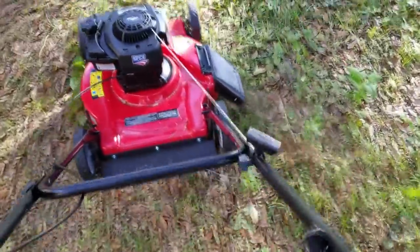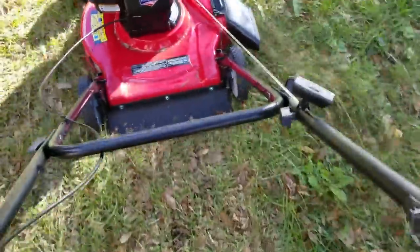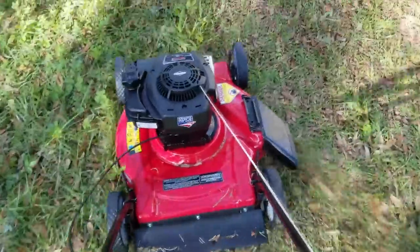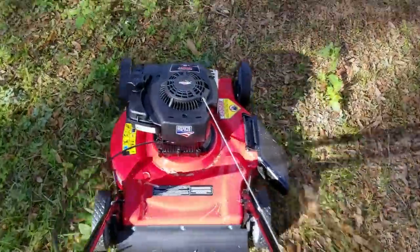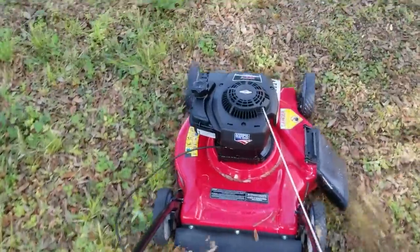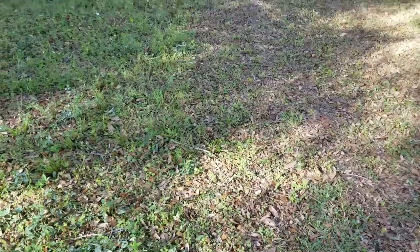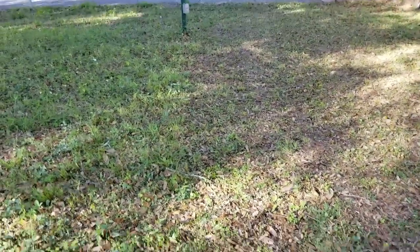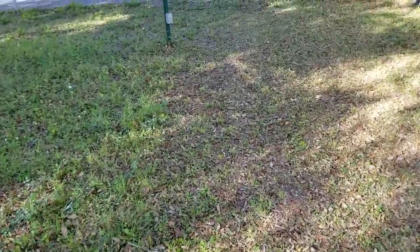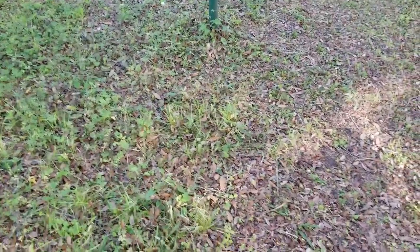Very easy to push — not using too much strength to push the lawnmower forward. I'm really loving it. It works great, it's easy to start, easy to assemble, and the price is amazing — $144 for a brand new lawnmower. You can see on the right side of the screen it's cut, and the left side is not. You can see how low, clean, and even it is on the right side.